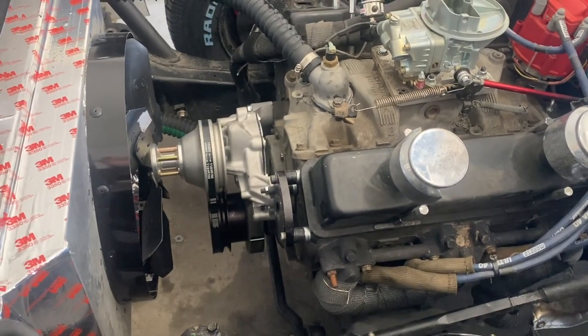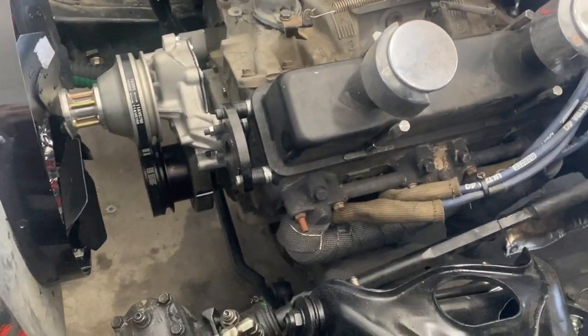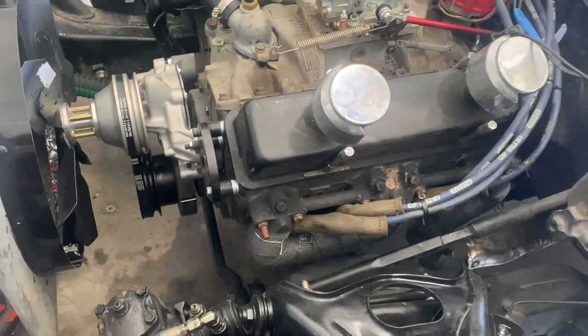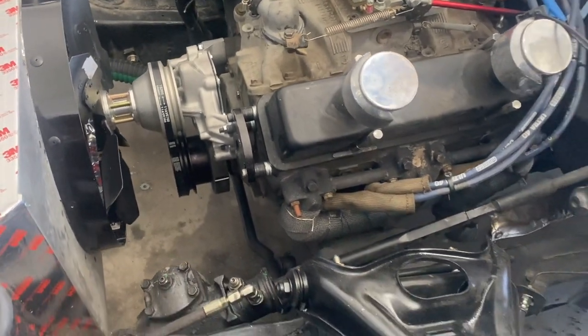One thing that gets overlooked on a race car, especially with stock harmonic balancers, is making sure the timing mark is correct. I've had motors where they're off by four or five degrees — you can go out there thinking you're at 32 to 34 degrees advanced and actually be at 40 degrees advanced.